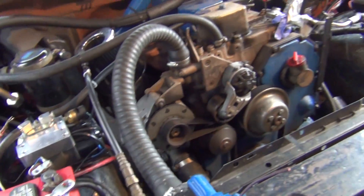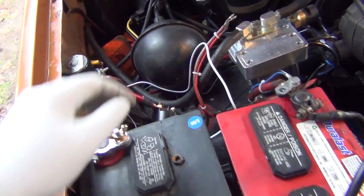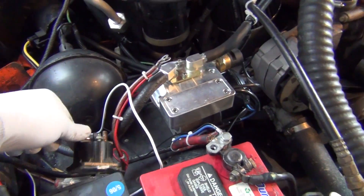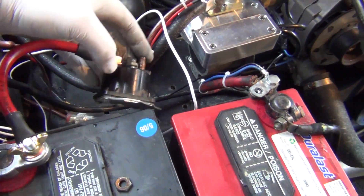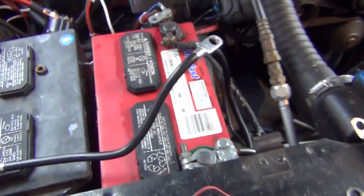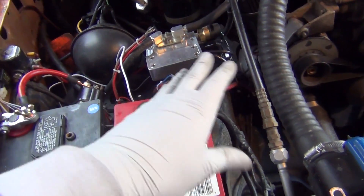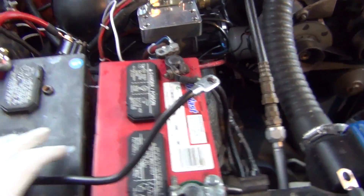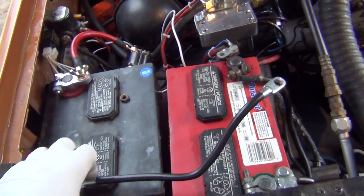With two batteries cranking it, there's a huge difference. This is going to be just zip tied here somewhere temporarily, and it'll have a switched ground which will tie in here. Later when I can afford it I'm going to have a battery tray — I think it was from one of those sites where you can get stuff for Broncos and F-150s. If I don't forget, I'll post a link to it.